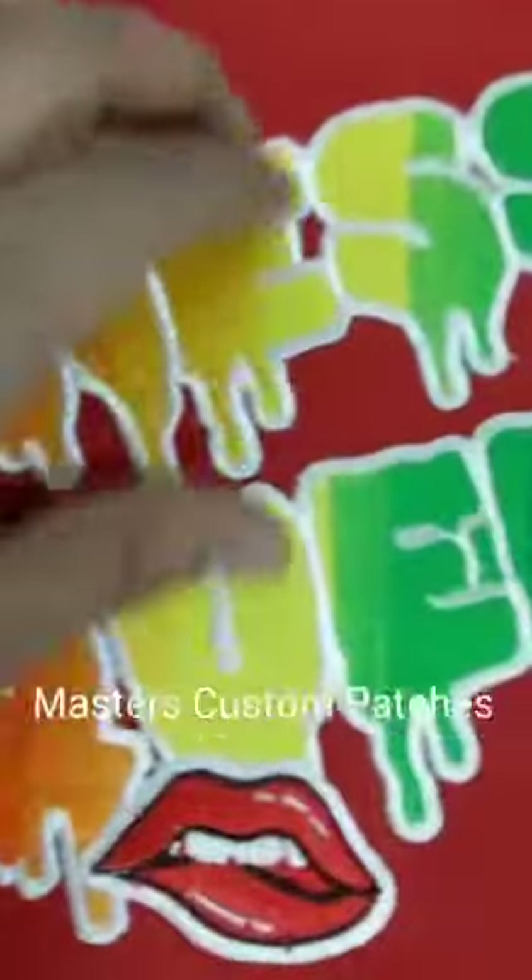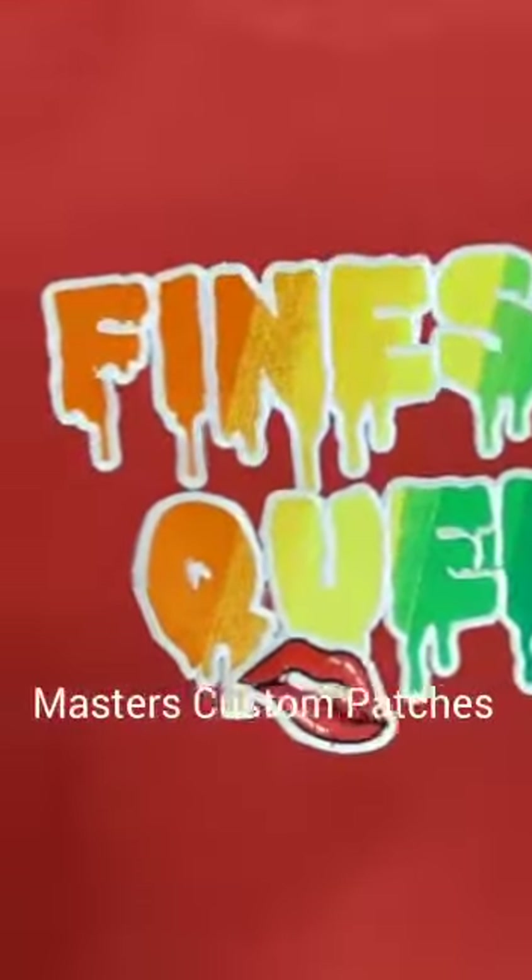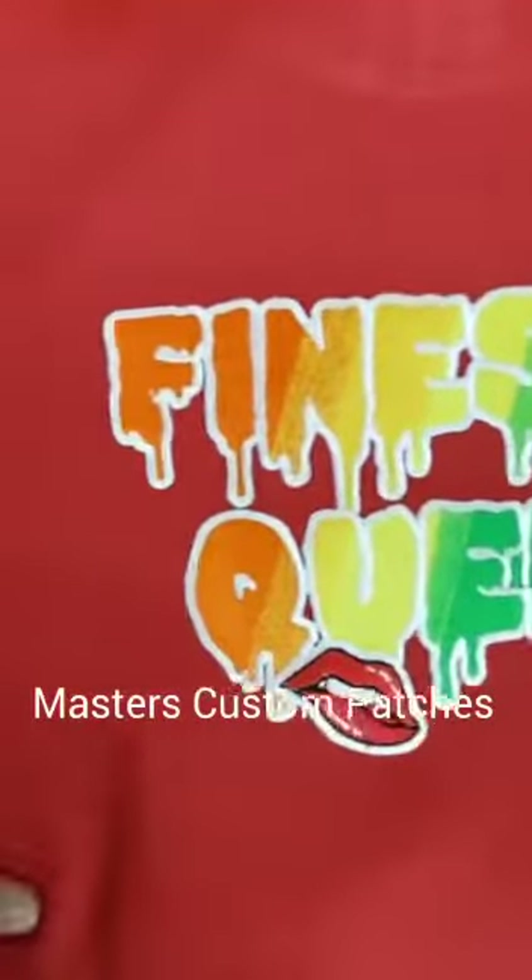You can see it's not coming off from anywhere. Even if you try to peel it off, you won't be able to. You can see the garment has strongly caught and is holding the patch. Now the guy is wearing the hoodie, and you can see the backing is so strong — it's not coming off from anywhere.